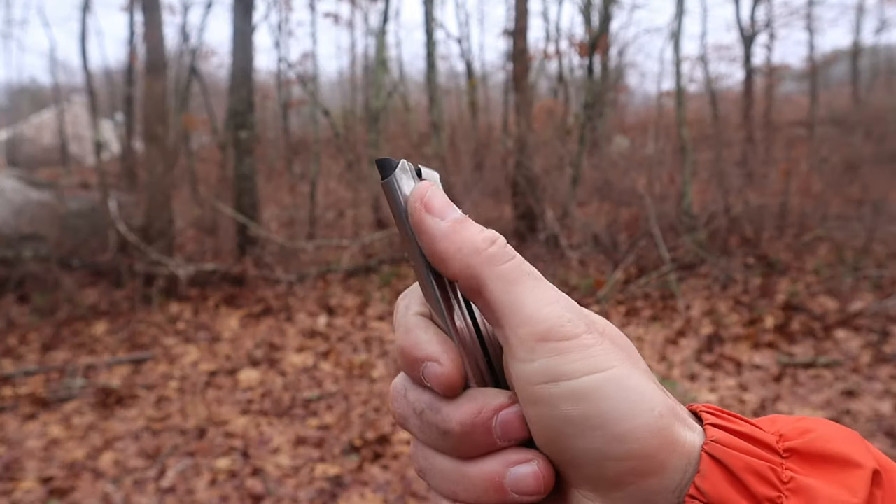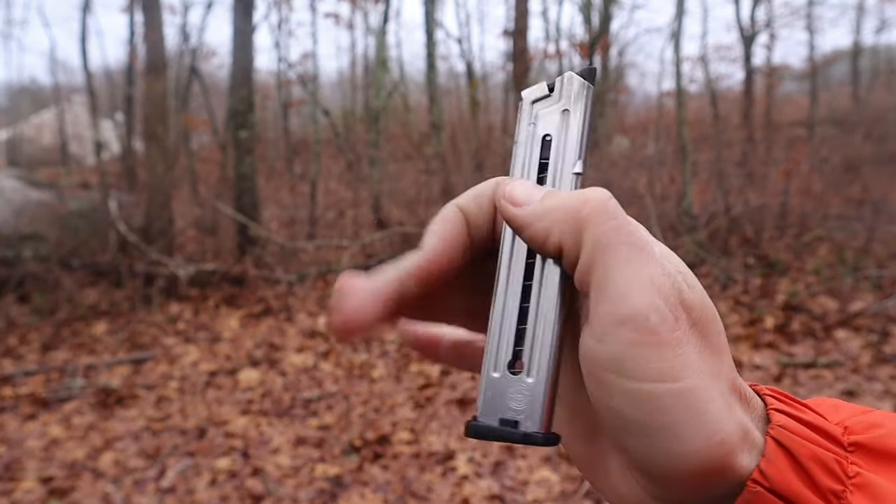As always, let's start at the bottom and talk about the magazines. It comes with two 10-round magazines. They are metal, they are high quality, and they seem to be reliable — I didn't read too many issues with these at all. I believe they are made in the United States just like the pistol is, but it's not marked so I can't guarantee that. It does have a load assist tab like most .22 magazines to help you load the magazine. I wish the magazines were higher capacity.